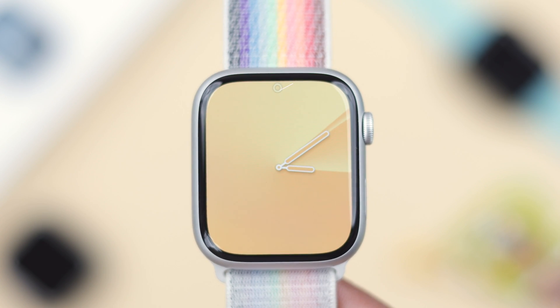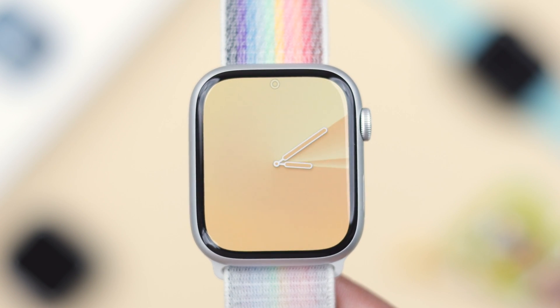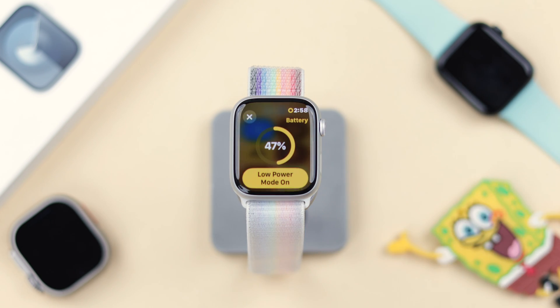You can tell if your Apple Watch is on low power mode by looking at the watch face. If you notice a yellow circle on the top, that means your watch is in low power mode. Turning it off is very simple — you just need to press the side button. Here you'll see that the charging percentage has also turned yellow, so tap on that.